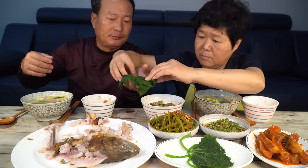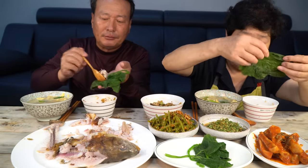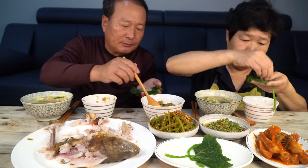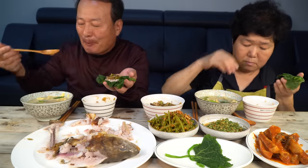We have a bunch of candy. It's got a lot of candy. It's a pure candy. I'm going to try it out.